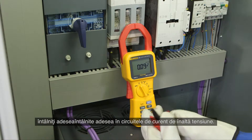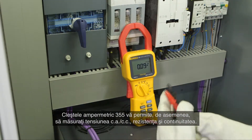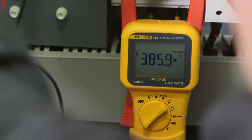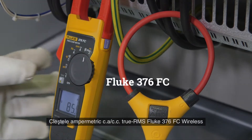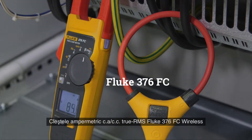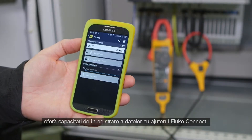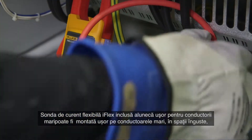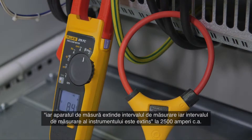The 355 clamp meter enables you to also measure AC/DC voltage, resistance, and continuity. The Fluke 376 FC wireless true RMS AC/DC clamp meter offers logging capabilities with Fluke Connect. The included iFlex flexible current probe slips easily over large conductors in tight spaces, and the meter expands measurement range to 2500 amps AC.